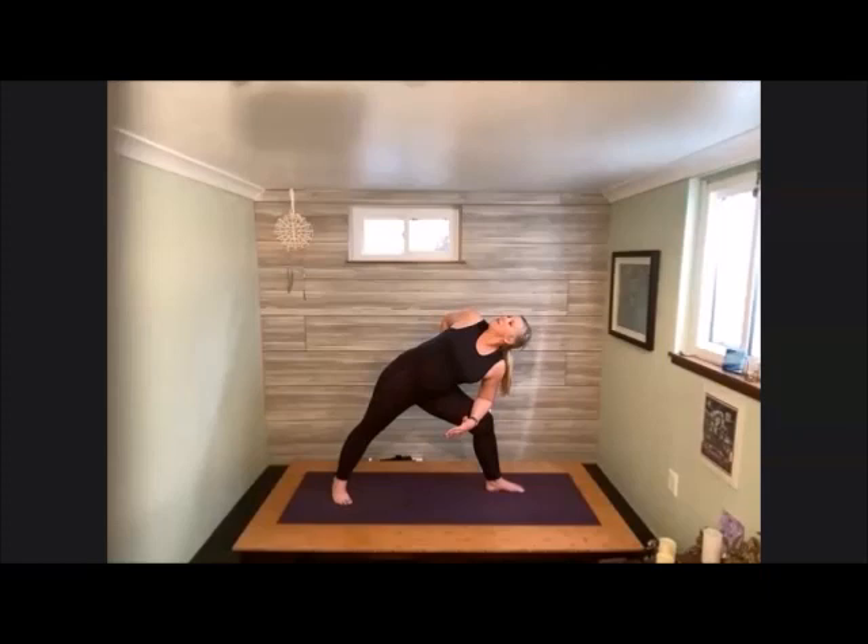Take that forearm to the top of the thigh, left arm reaching up and overhead. We're going to take this upper arm, wrap it around into a little bind, bringing the hand to the low back. Bending into that front knee. If it feels okay with the neck, take the gaze up; if it doesn't feel okay, peek forward or down to the earth. Notice if you're collapsing into that shoulder and into that forearm — see if you can stay lifted here.